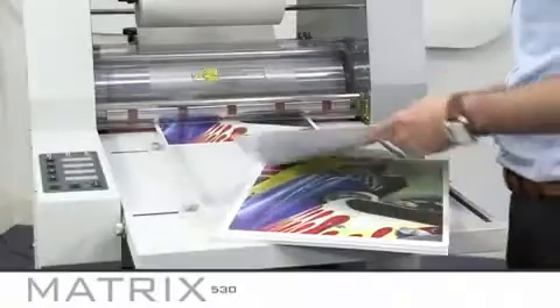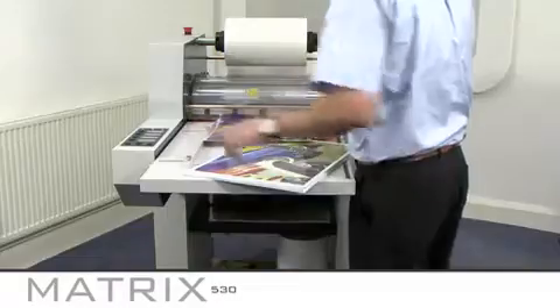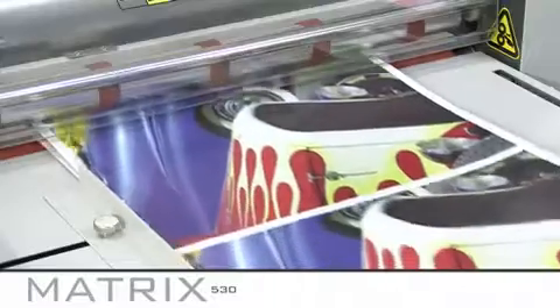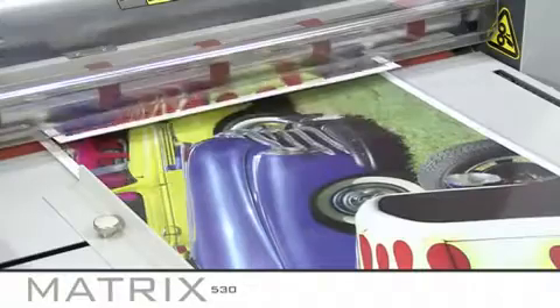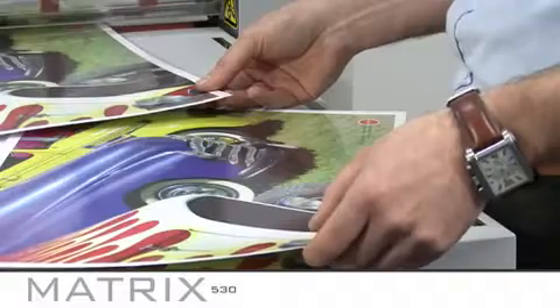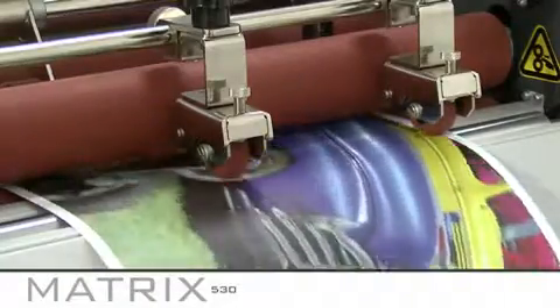Thank you for purchasing the Matrix 530. This system is designed for single side laminating from SRA 4 size up to SRA 2 using laminating film from 25 to 32 microns in thickness. You can laminate from 150 GSM stock thickness upwards quickly and easily without the worry of your finished prints curling.